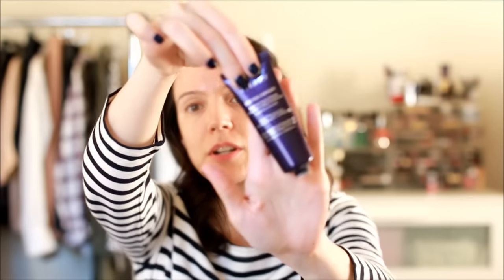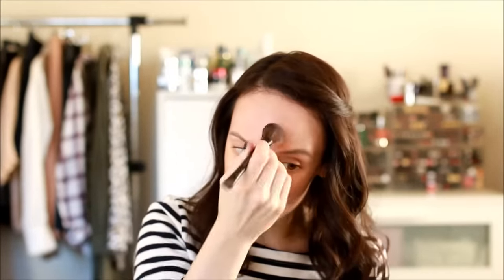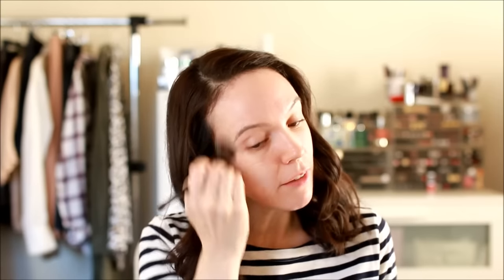The foundation I'm using is the By Terry Cover Expert, which I've talked about many times and I really like. I have it in the shade Fair Beige, which is a great shade for me — it's actually great for wintertime because it doesn't oxidize. It's a little light for summer though I can use a bronzer to warm it up. I haven't tried the Sheer Expert; I like a little more coverage, not that I have much to cover, but I just enjoy a heavier coverage foundation.